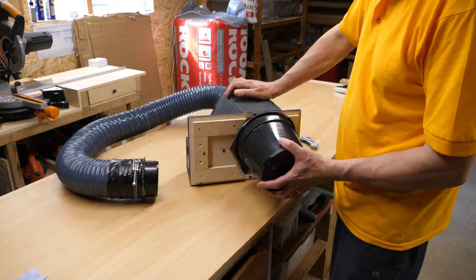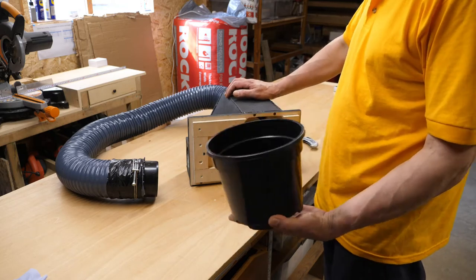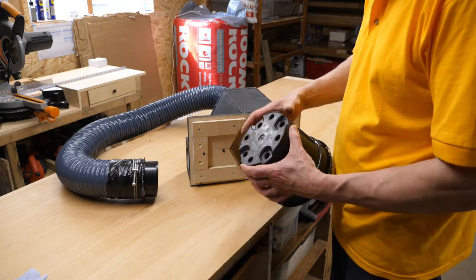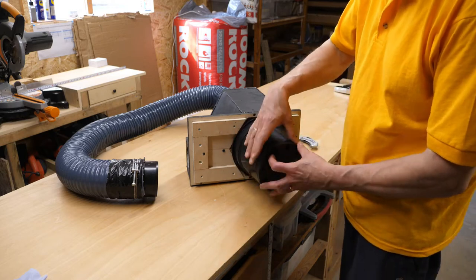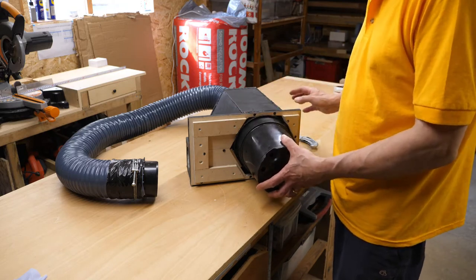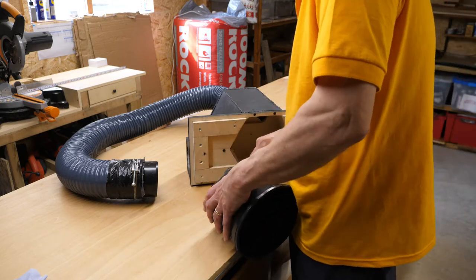So what I need to do is put a funnel in here, and this plant pot seems to be about the right size. I'm going to try and cut the bottom off it and then somehow close up the hole at the bottom so there's a smaller hole, reducing air disturbance at the bottom end. That's the theory anyway — you never know when a plant pot will come in handy.